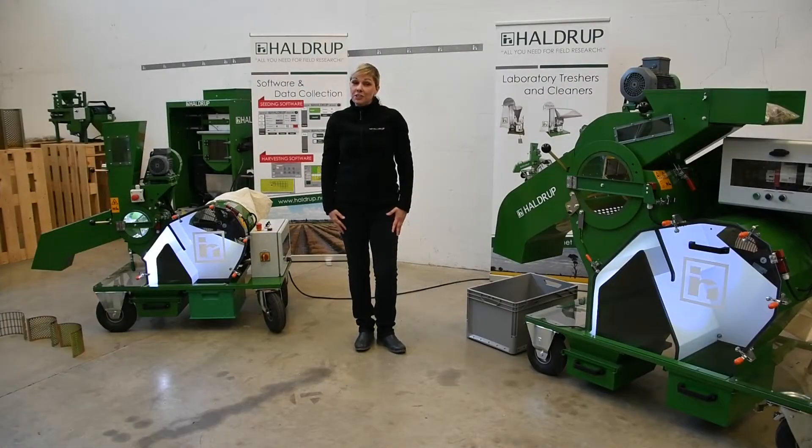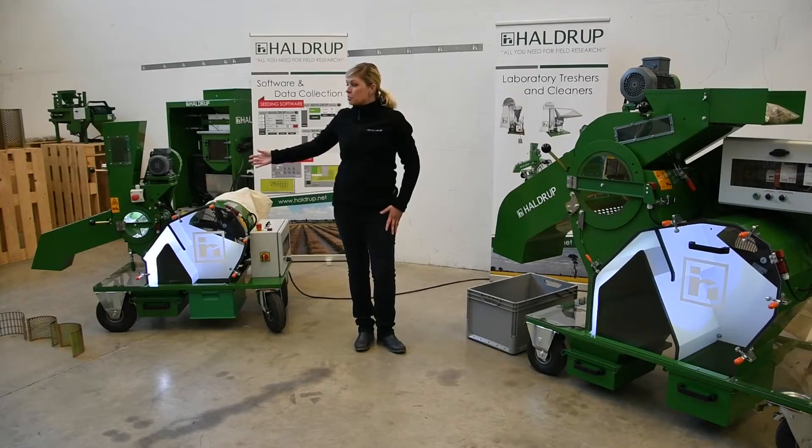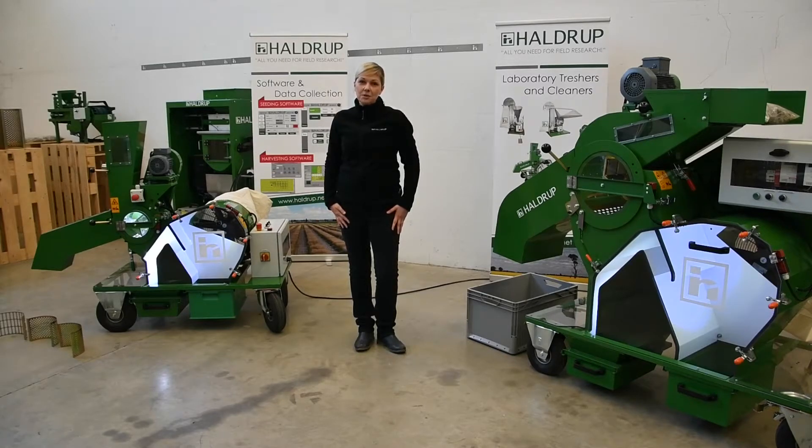We will continue our introduction with the mobile versions of the laboratory threshers. The smallest one in the mobile version is the HALDRUP LT21. This thresher and cleaner has a 21-centimeter diameter threshing unit.